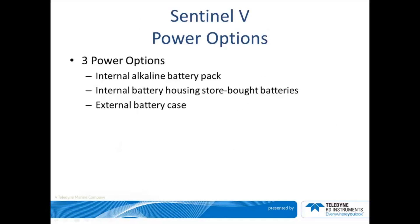To power the Sentinel-V, supply a DC input voltage within the range of 12 to 20 volts. There are three different types of battery options depending on the intended use of the device: an internal battery housing option for store-bought batteries, an internal alkaline battery pack option, and an external battery case with two battery packs option. The Sentinel-V is shipped from our facility with the type of housing that was chosen at the time of purchase.